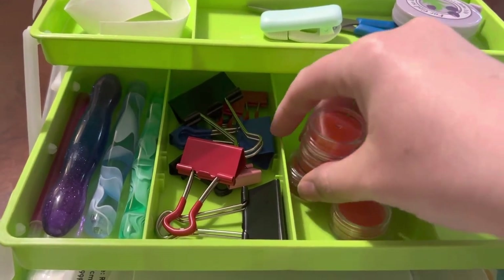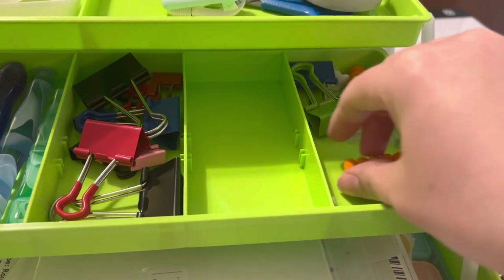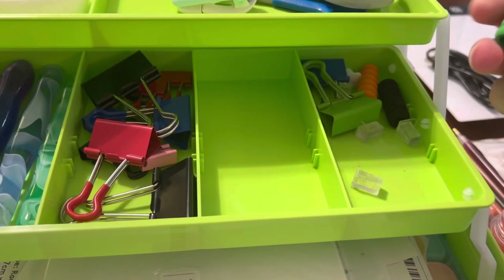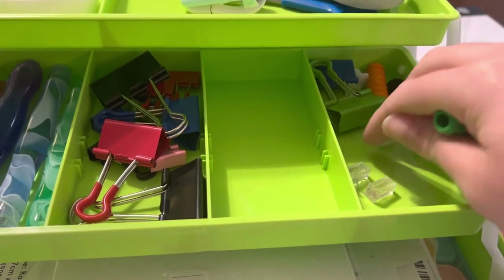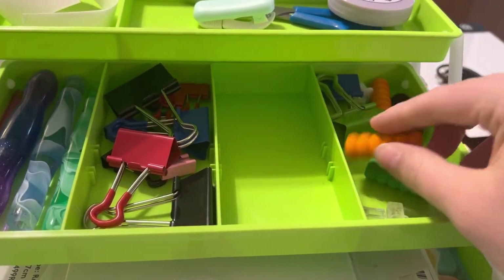These are just little waxes in their containers — nothing crazy or special. And then in here a random assortment of things that I need to go through, apparently, plus some squishies or thumb grips for your pens.